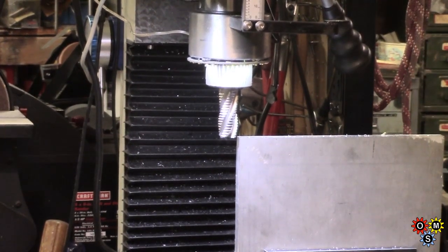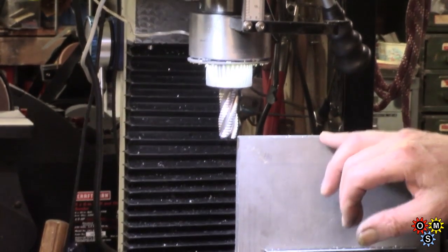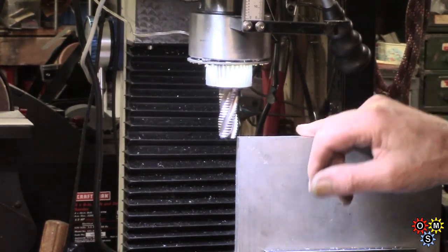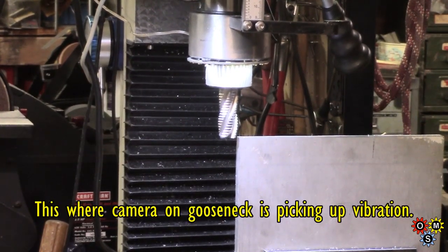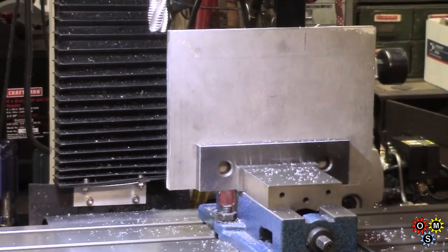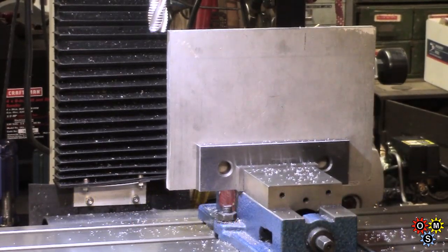That was probably about - I'm guessing about 4 inches a minute - so it's only a 10th of an hour cut. It looks as though I've got to take one more pass to clean up this end, then we'll flip it over, do the other side, keep going, get all the sides cleaned up. You may have noticed the parallels I've got either side at the bottom for a bit of extra clamping rigidity.